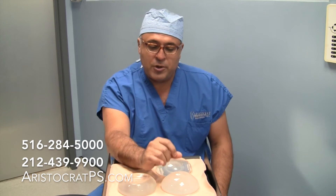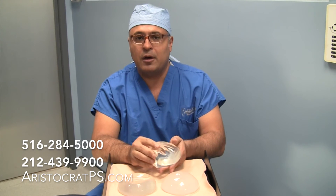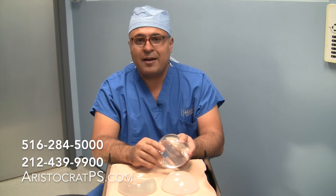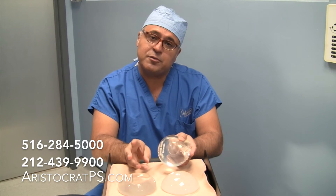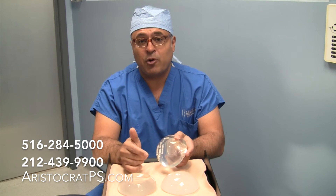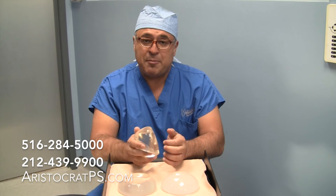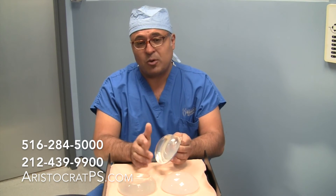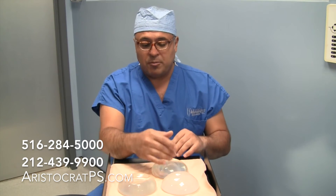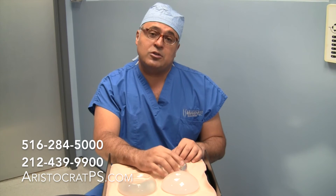One other thing with silicone implants is that as part of FDA approval, they are required to have surveillance: three years from surgery, and every two years after that, patients will need to have MRIs to make sure they don't have a silent rupture. As rare as that may be — anywhere in the neighborhood of five percent or less — with silicone implants, if they rupture we wouldn't know unless we did the MRI to check.